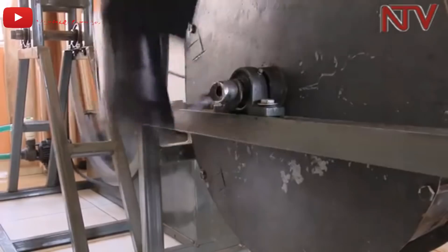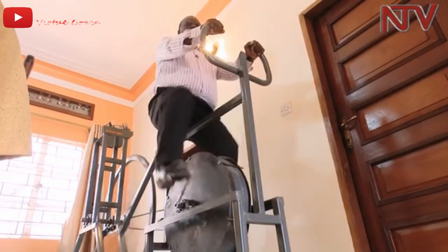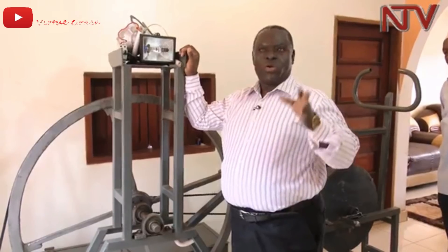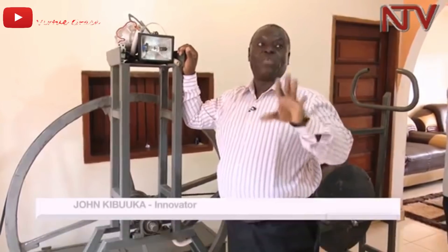The prime movers are connected to a pulley which rotates the alternator that generates power. It has the ability to produce ranging from a thousand, even up to five thousand watts of power output — that is how big it is.